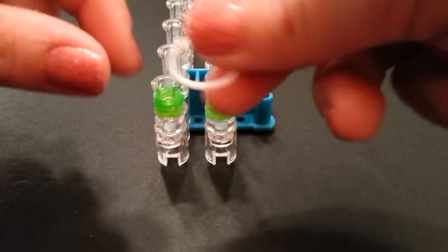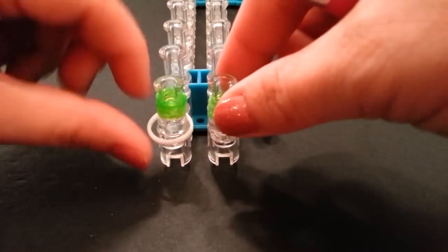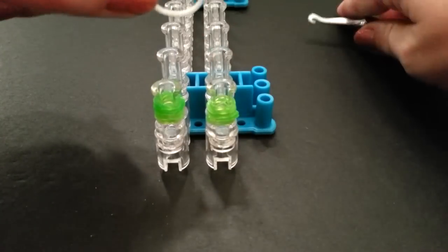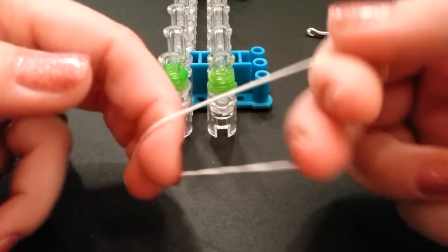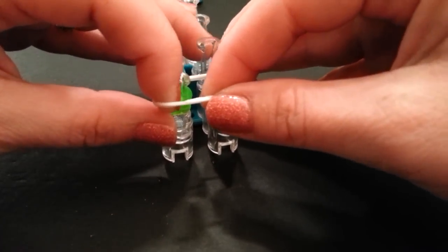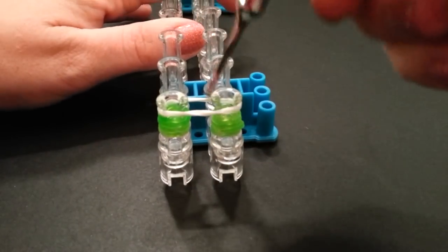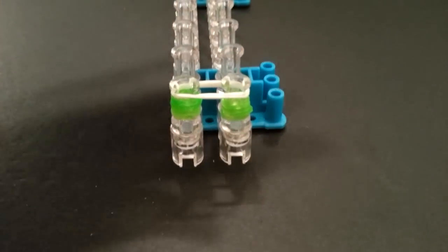Now we're going to grab white - or if you have clear jelly that works well too - and we need this doubled. You can either do it on your fingers or put it on your loom and wrap it around twice. I'm going to use my fingers because I feel like it's a little bit easier. Just take the band, stretch it out, and wrap it around your fingers once to make a double cap, then place it on your loom.